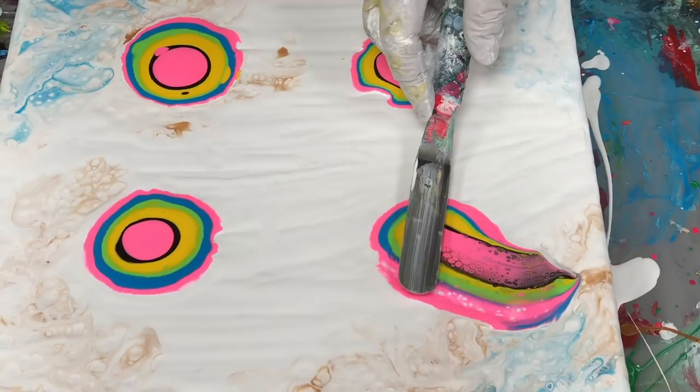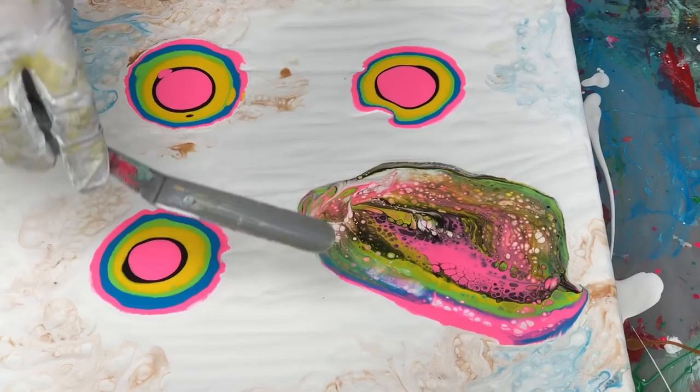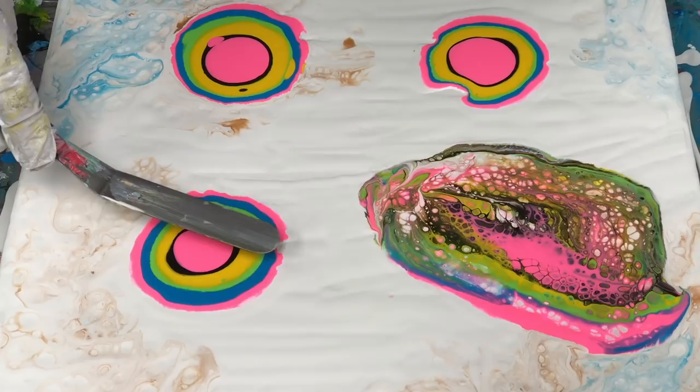I just want to drag them enough to get some butterfly wing shape, and then I'm going to leave it alone — because the more you mess with it, the more you're going to mix these colors. So I just want to do as little as possible, but enough to get this shape going. Then I can reassess after I drag all these out into wing shapes.